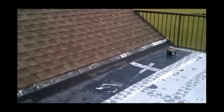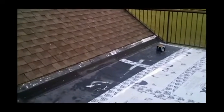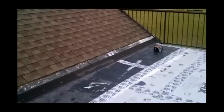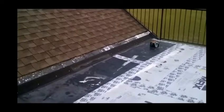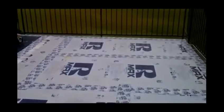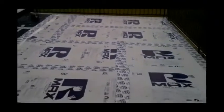Coming off this bank of shingles, as you can see, we've got a slope transition here. We've used some of the former rubber membrane as a transition and flashing material for this. We've put in our starter strip and are now getting prepared for the application of the liquid rubber.